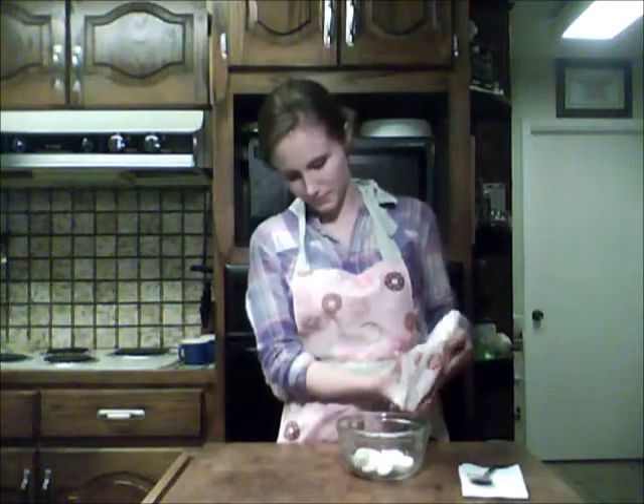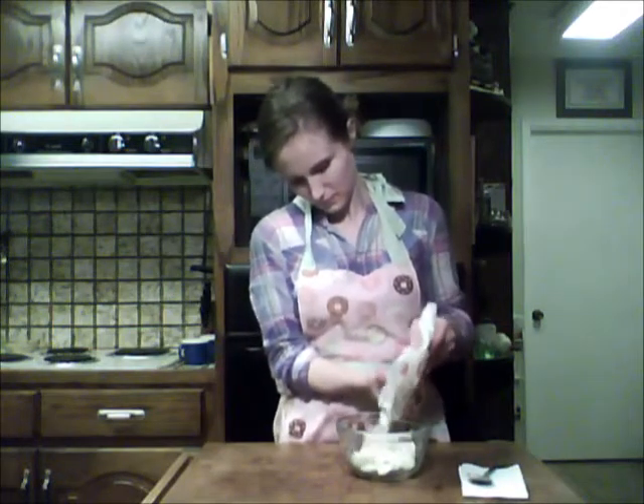While your cake pops are in the refrigerator, we're going to melt the candy melts and get them ready for dipping. Take about half of it and pour it in a bowl — make sure that it's microwave safe. Put it in the microwave for 30-second intervals until it's melted, and make sure you stir in between because they do burn really easily.